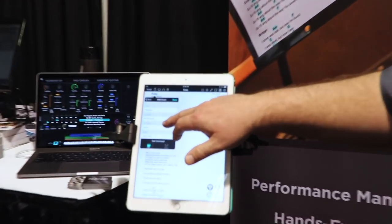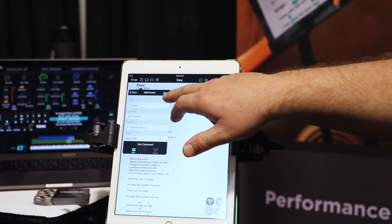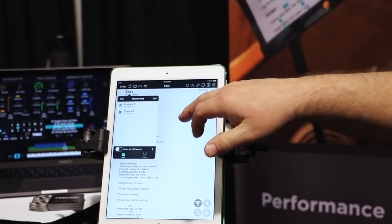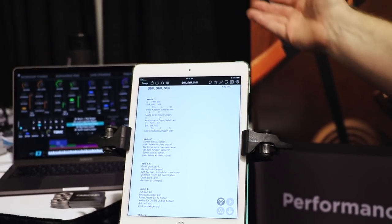So I'm just going to throw in a program change, tell it what program I want. And you can name these if you want. I picked the same one, but whatever. And then you switch between your songs and MainStage automatically switches for you.